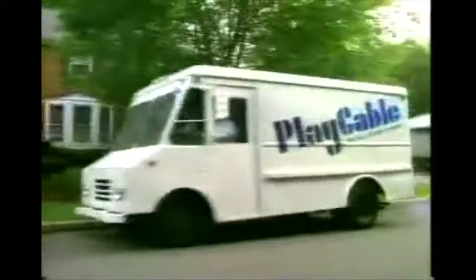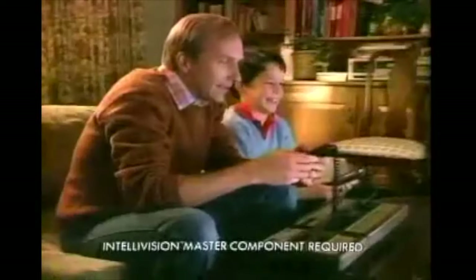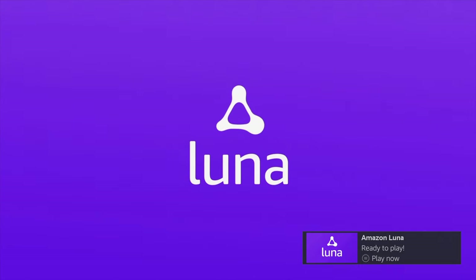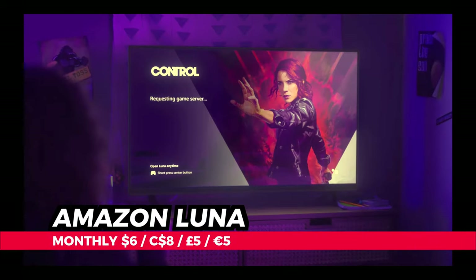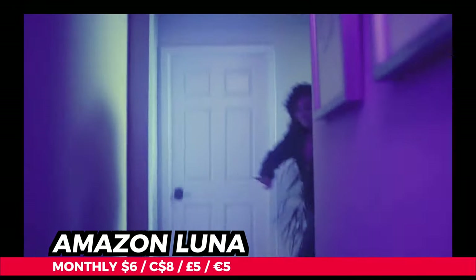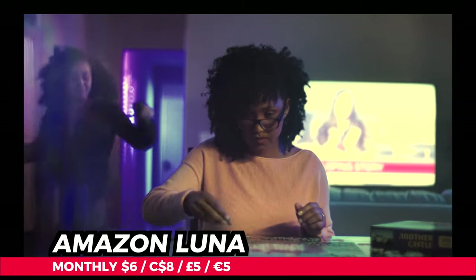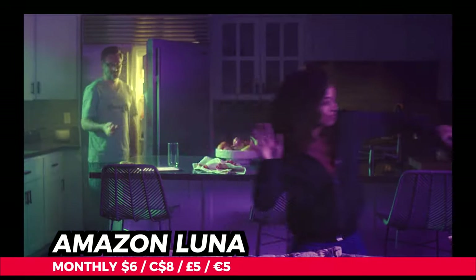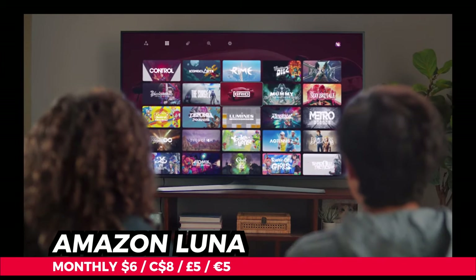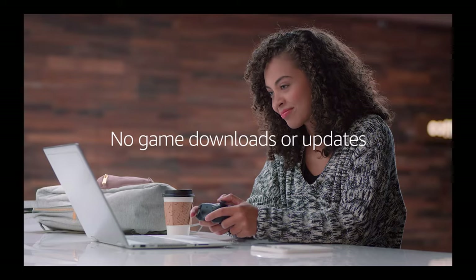All the way back in 1980, Mattel released their Play Cable downloadable game service. You could download games right to your Intellivision console using your cable company and a modem, and it was so well thought of that even Mickey Mantle himself stumped for the company. And now it's 2020, and Amazon's looking to put their hat in the streaming game arena with Amazon Luna. As my friend Earl used to say, there ain't nothing new under the sun — and I think he was right.